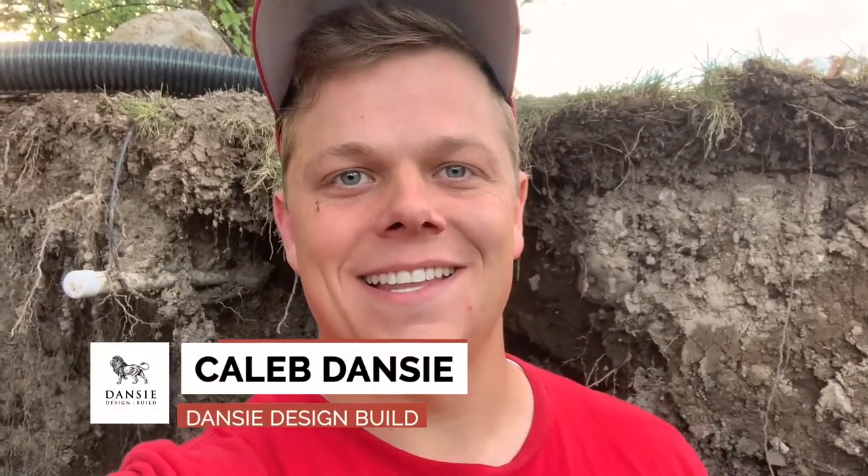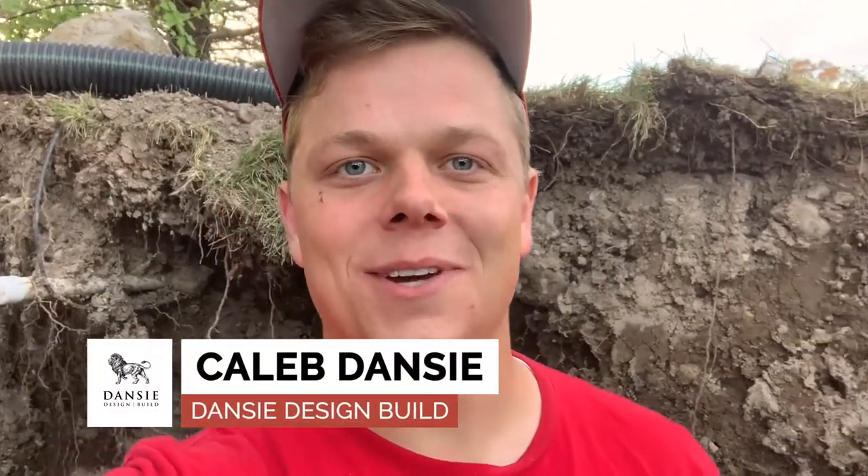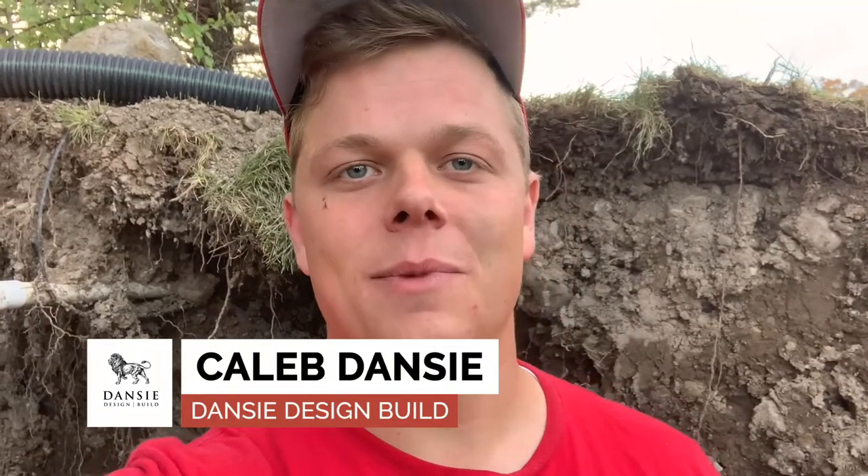Hey, it's Caleb Danzy here with Danzy Design Build. Today I wanted to give you guys an update on our basement walkout project in Harriman. We have a client who's looking to make a basement apartment for friends and family to live in — a secondary unit or potentially have some secondary income ability there in the future. So here I want to show you guys what we're doing.